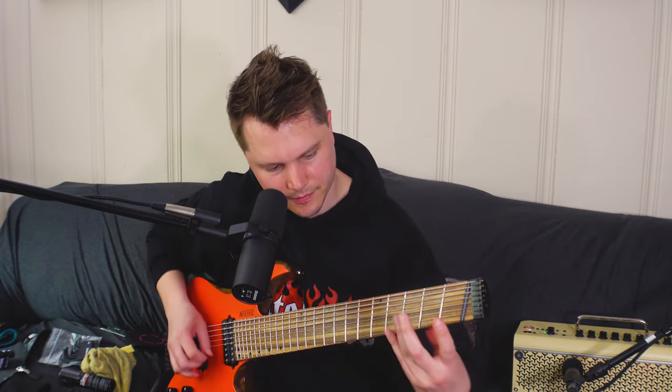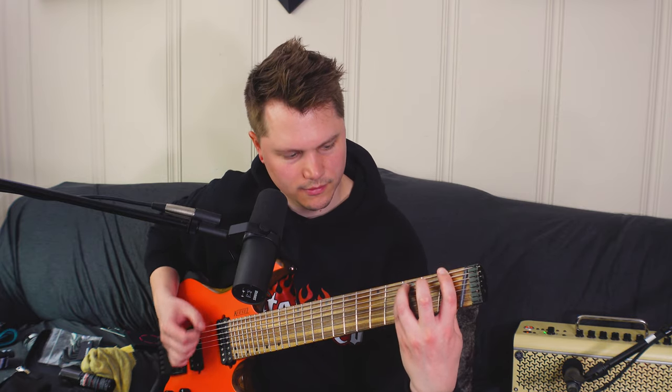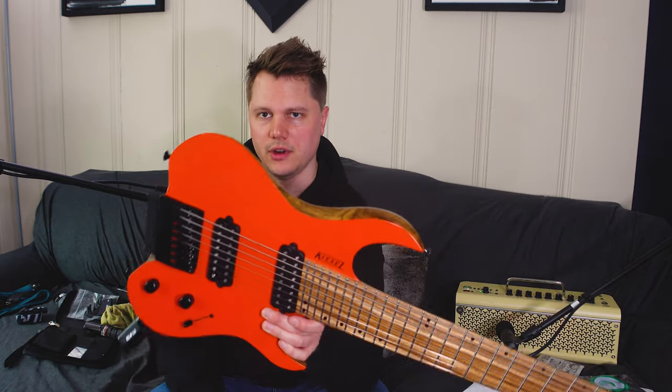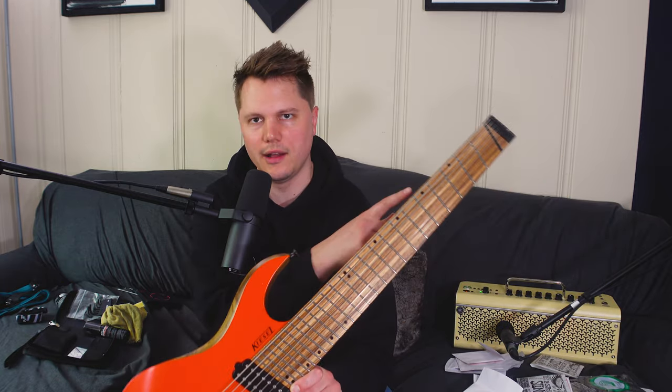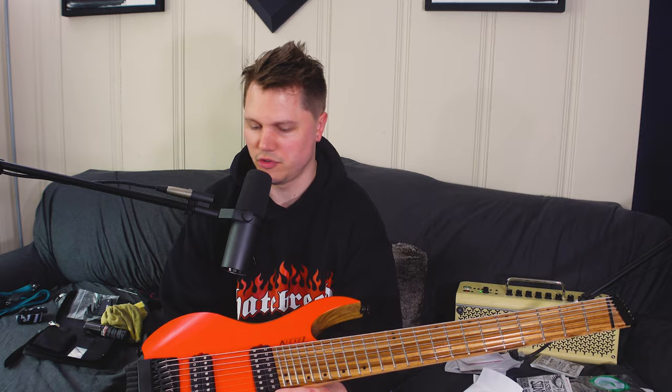Sounds pretty awesome. So that is how you restring a headless guitar — I hope this video was helpful. Maybe you're thinking about getting a headless guitar. In my opinion it's a lot easier to restring with an instrument like this — there's no winding around the headstock. Once you get the guitar in tune and the strings are done stretching, the guitar will stay in tune really well. Thanks again for watching — please subscribe, smash the like button, share this video if you found it helpful, and have a wonderful rest of your day.